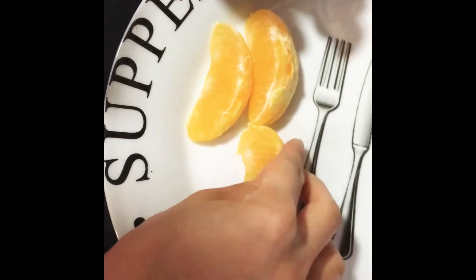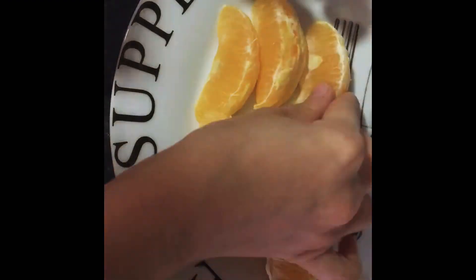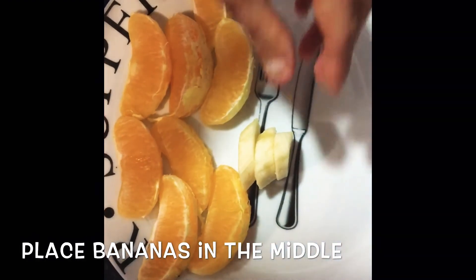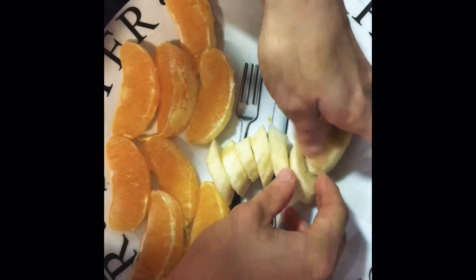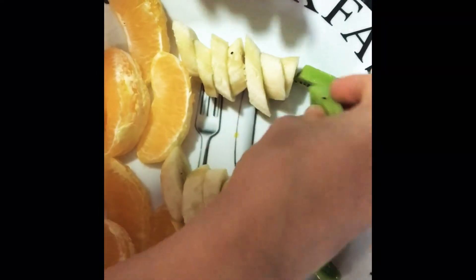Next, start to place your oranges at the bottom of your plate. Then start to place the kiwis at the top of the bananas to make the leaves.